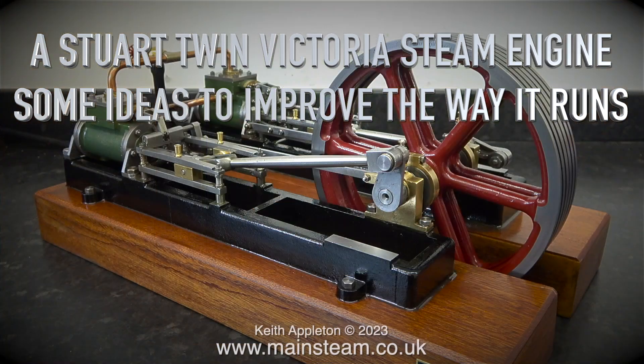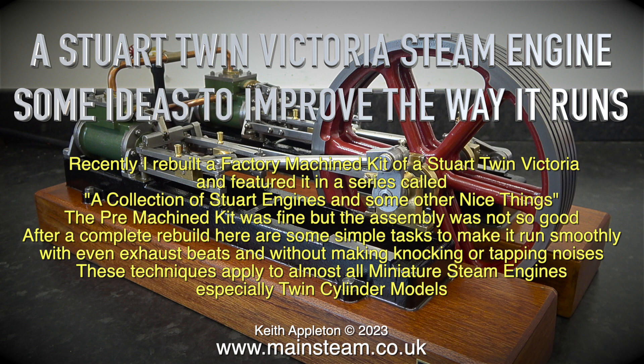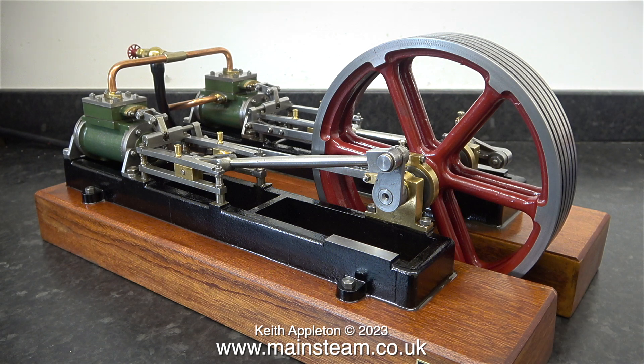A Stuart Twin Victoria steam engine — some ideas to improve the way it runs. Recently I rebuilt a factory kit of a Stuart Twin Victoria and featured it in a series called 'A Collection of Stuart Engines and Some Other Nice Things.' The pre-machined kit was fine but the assembly was not so good. After a complete rebuild, here are some simple tasks to make it run smoothly with even exhaust beats and without knocking or tapping noises. These techniques apply to almost all miniature steam engines, especially twin cylinder models.